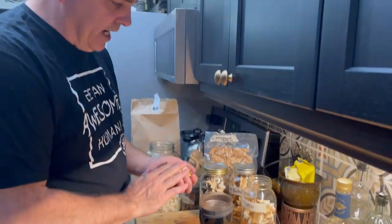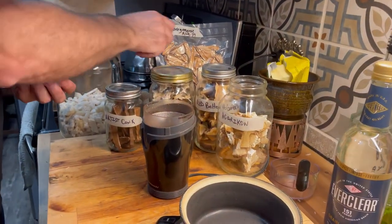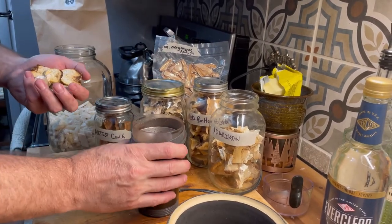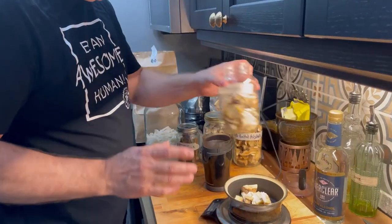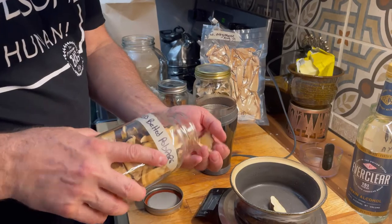We're going to use equal parts by weight of agaricon, red belt polypore, turkey tail, artist conch, west coast reishi, and chaga. I'm going to grind those up in our coffee grinder and put them into the jar. Starting with 30 grams of red belt polypore — one of the most common mushrooms you'll find in our west coast forests.